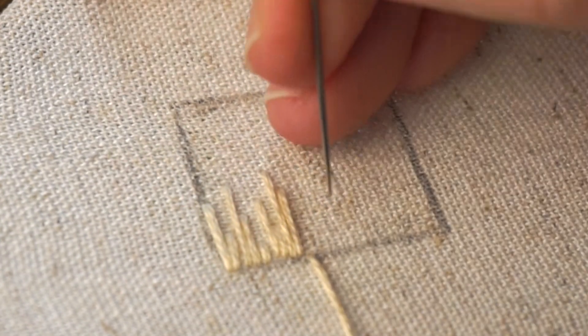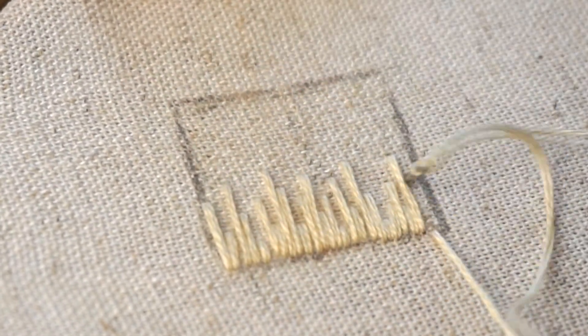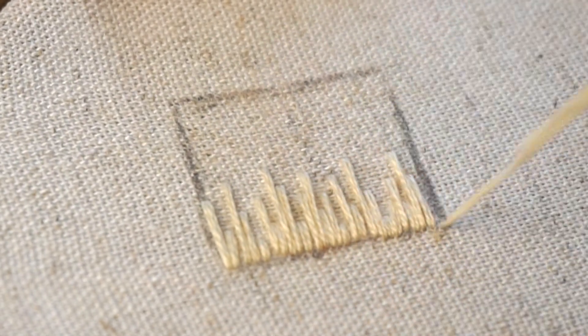I'm just creating this layer of stitches across the base of the shape that I'm filling in, and then we'll swap to another color.